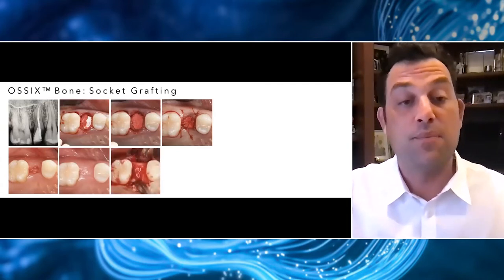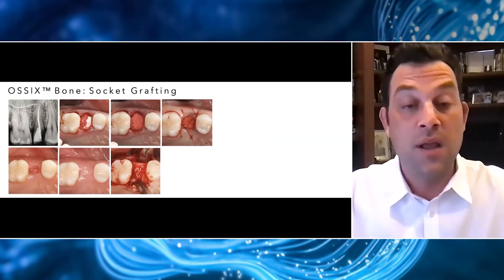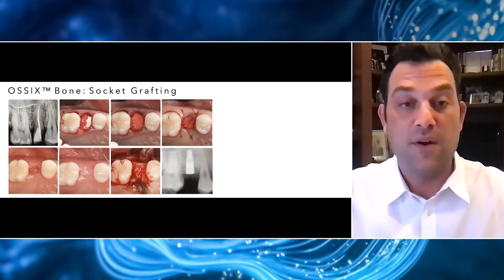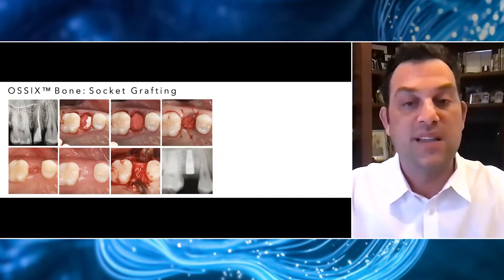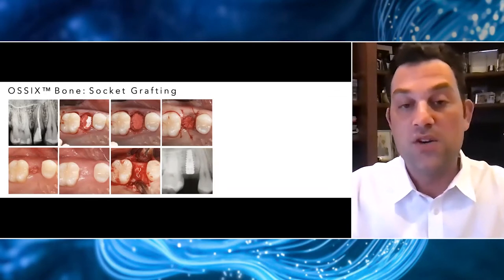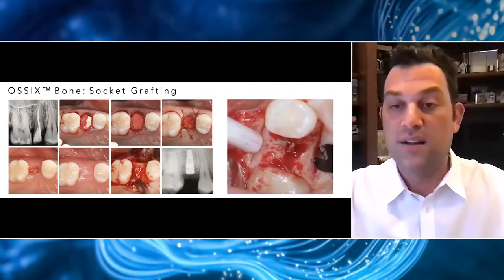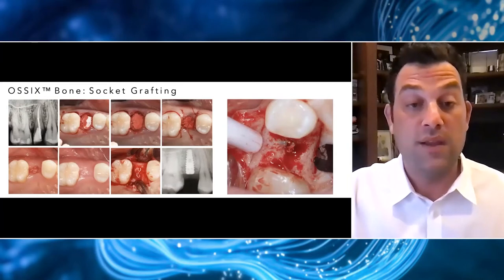Most importantly, we have this beautiful band of thick keratinized tissue at four months when we're ready to place our implants. I placed a crestal incision and exposed the alveolar crest, and I was able to place my implant in that perfect ideal position with all that beautiful remaining bone. There were very little remnants of any particulate bone graft material. This patient had a very high and wide smile, so she was wearing a partial. I decided to bury the implant and let her wear her partial. I did not bury this implant subcrestally — it was placed right at the level of the crest.